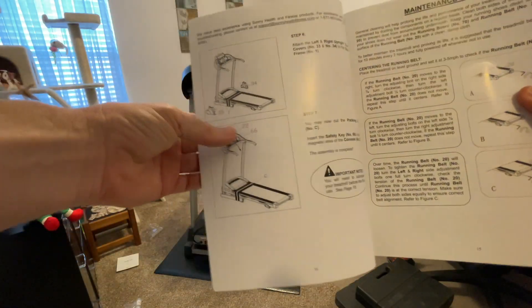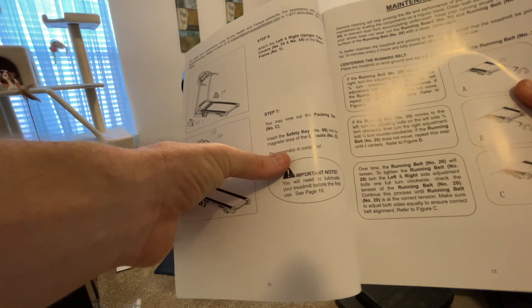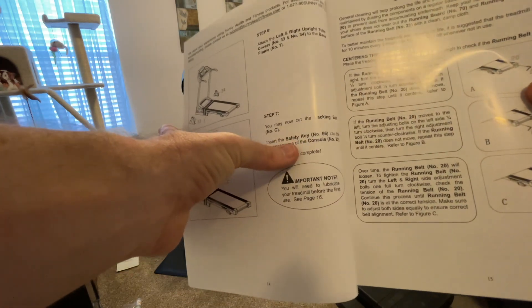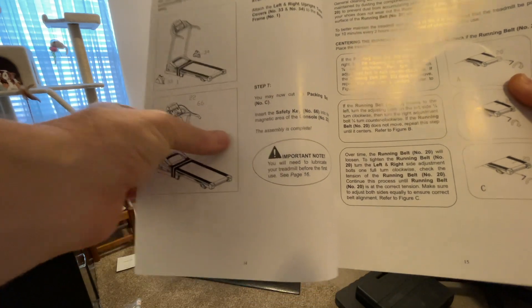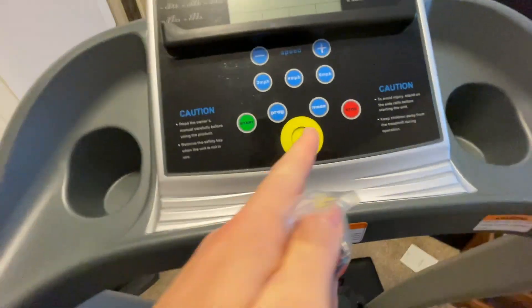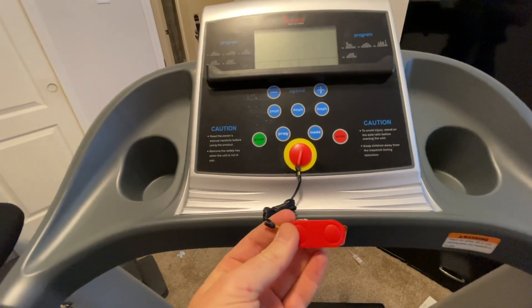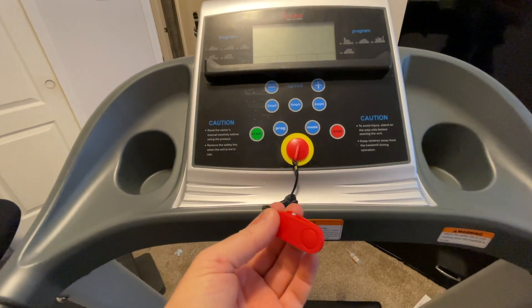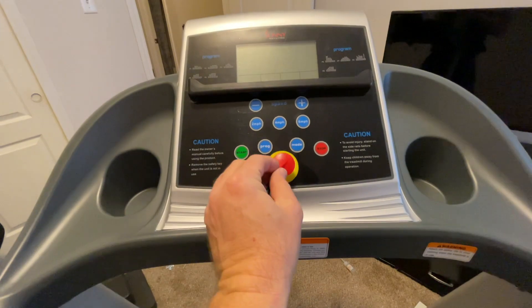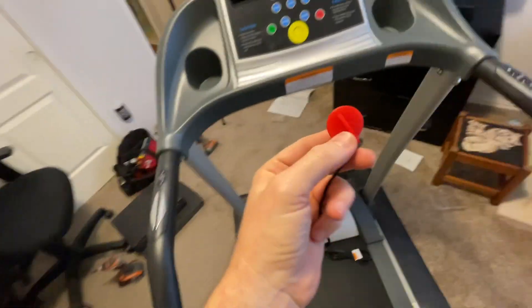If this is your first time, step seven says you can now cut the packing belt — assembly is complete. Remember to insert the safety key into the magnetic area of the console. This is the magnetic safety key; take it out of the bag and it sits right here. When working out, clip it to your shirt or pants so that if you fall back and it pulls away from the console, the machine will stop automatically — a great safety feature.